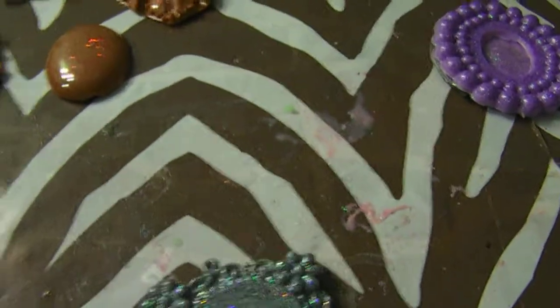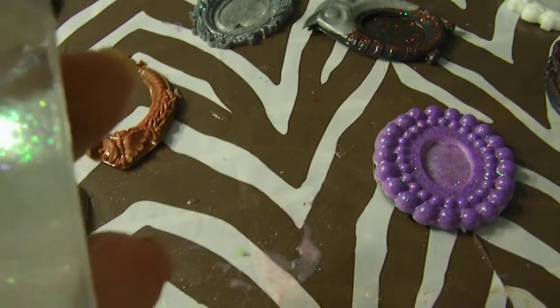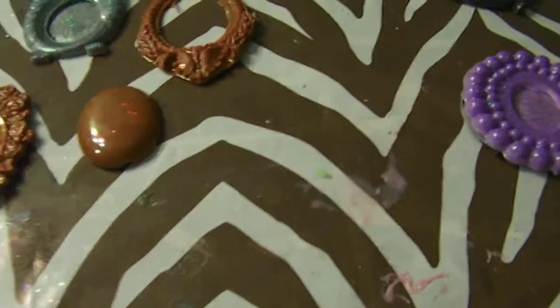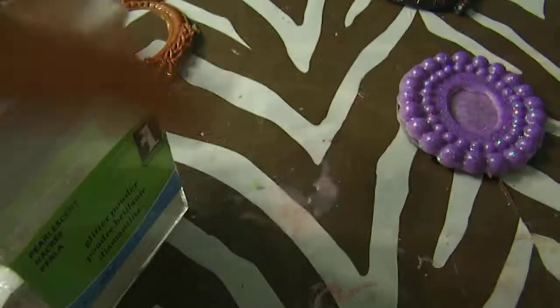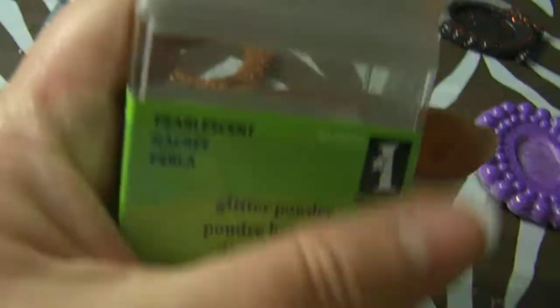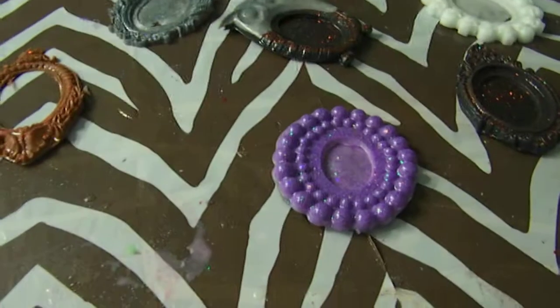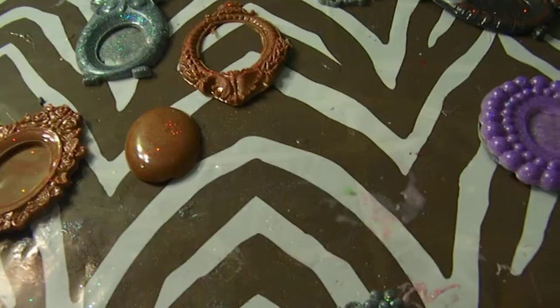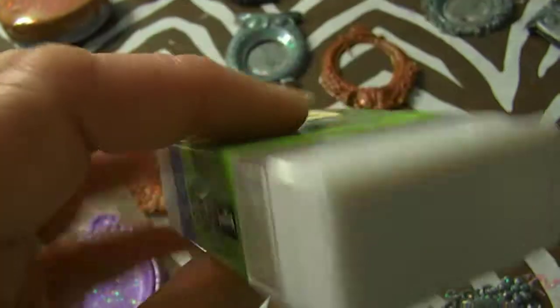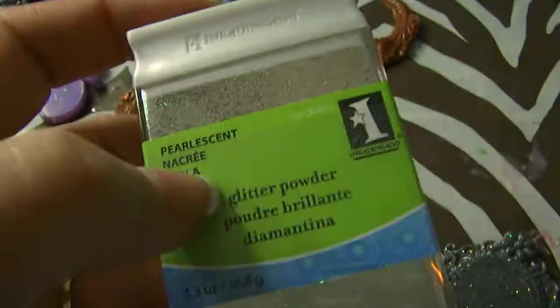I got this at Marshall's — the Inka Dinka Dew Glitter Powder, Pearl Essence. I bought all the ones they had; they were $1.49 for this big old thing. It's like the Glamour Dust — that's exactly what this is like, and it's much cheaper. So if y'all ever find this at Marshall's or TJ Maxx or Ross, definitely get it in the white color, the Pearl Essence. They had other colors and I didn't really care for those — I like the Pearl one though. Because the Glamour Dust, you get almost the same amount in the bottle as you do in this box, and it's like $6 a bottle. And this is $1.49.